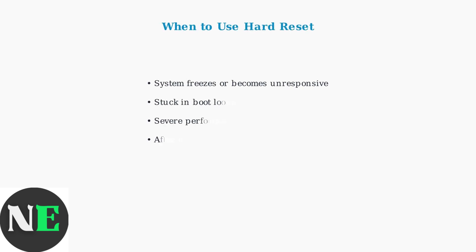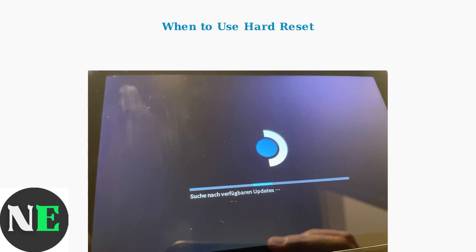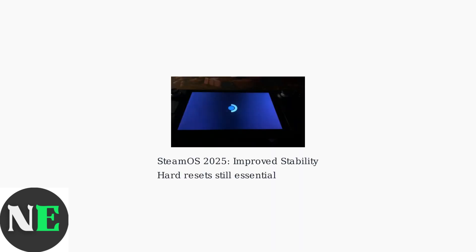Hard resets are essential when your Steam Deck freezes, becomes completely unresponsive, or gets stuck in a boot loop where it cannot start properly. Despite improvements in SteamOS stability as of August 2025, hard resets remain a vital troubleshooting tool that every Steam Deck user should know.